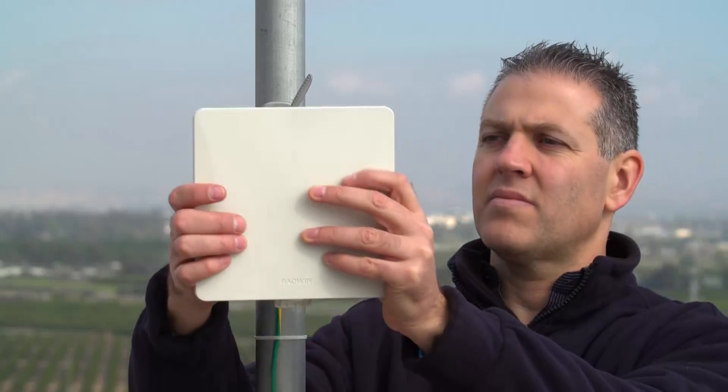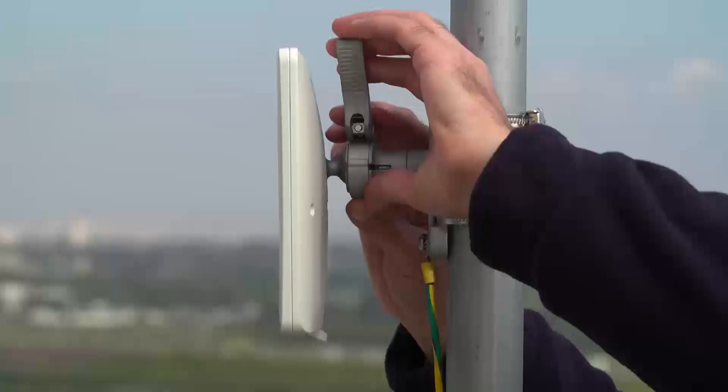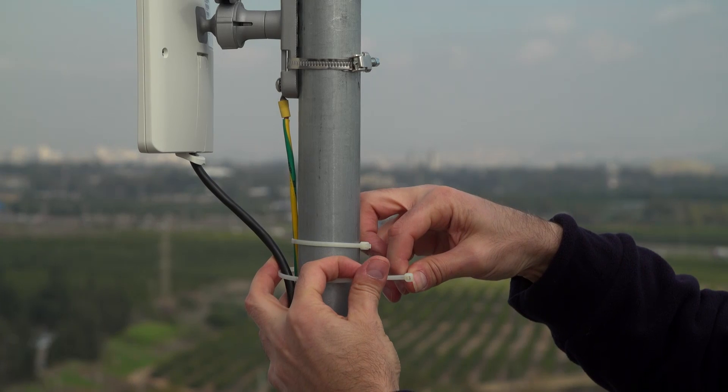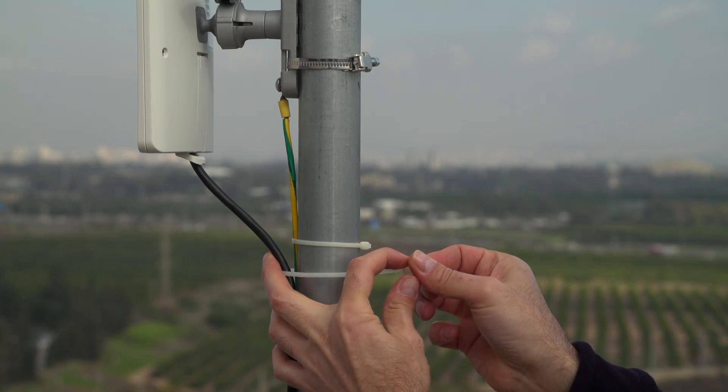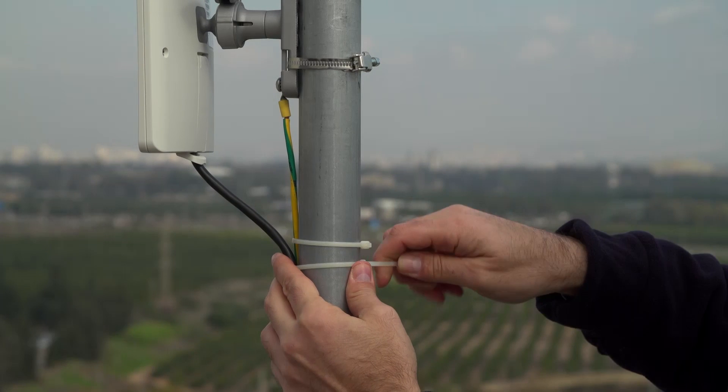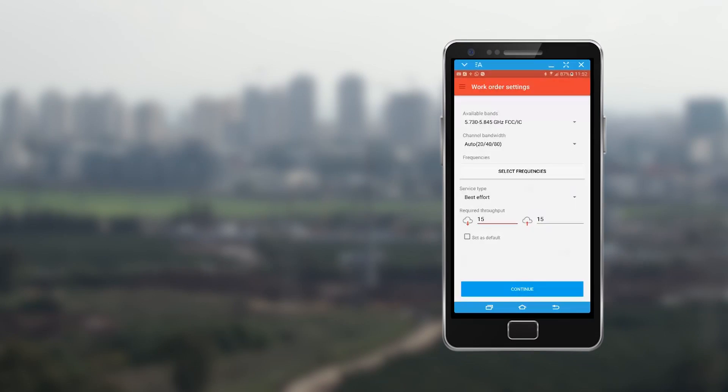Connect the subscriber unit to the mount and lock it halfway before connecting the PoE cable. Before tightening the plastic strip on the PoE cable, assure the cable is flexible enough to carry out the alignment process. WinTouch will automatically connect via Wi-Fi to the unit and upload the alignment configuration.